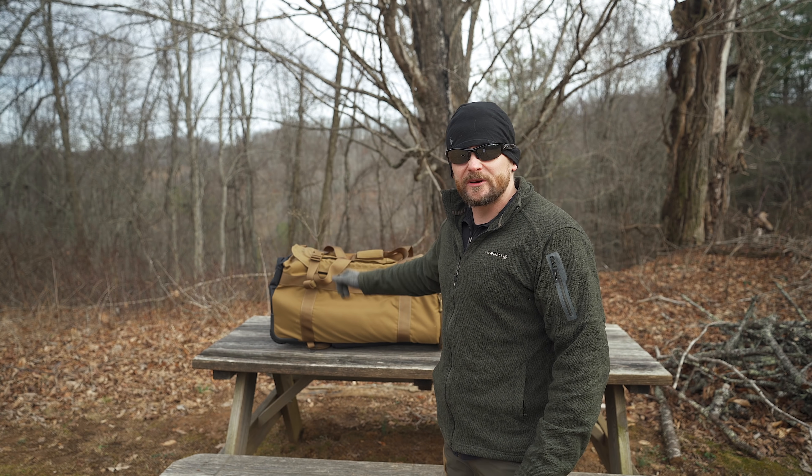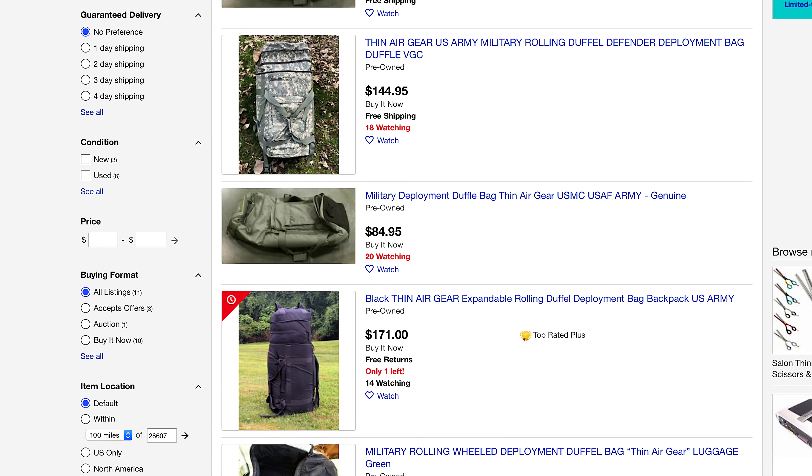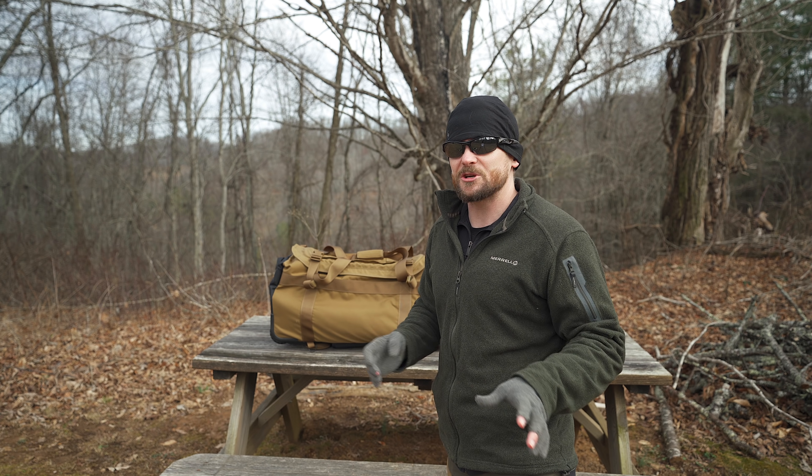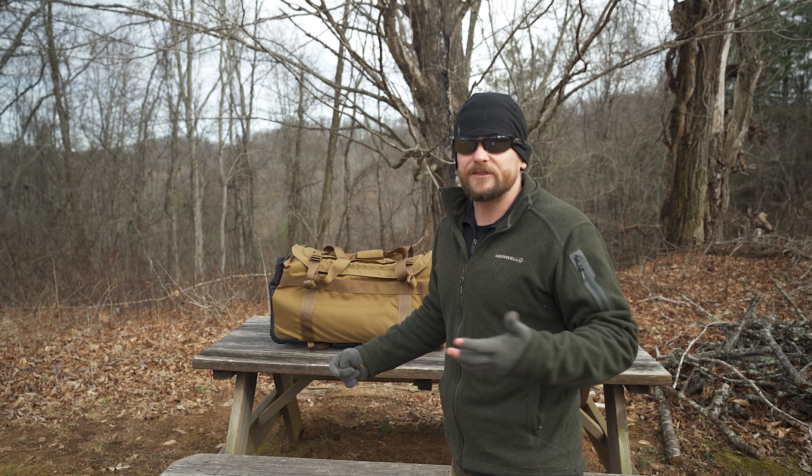When it comes to the price of this bag, retail is $360. With military surplus, you can find these anywhere from $50 in very used condition all the way up to around $170 to $200 for excellent condition.